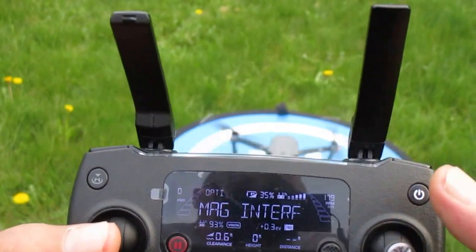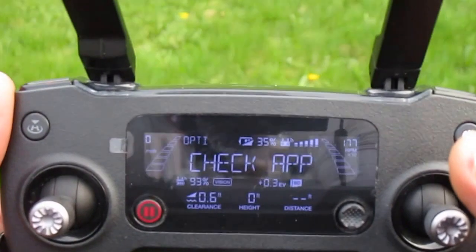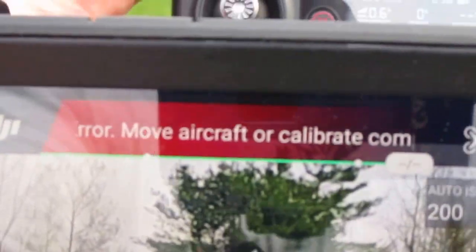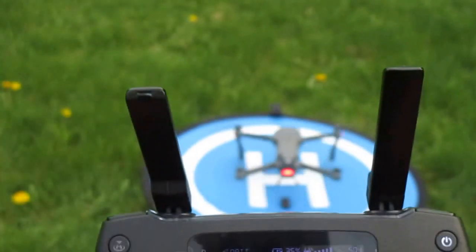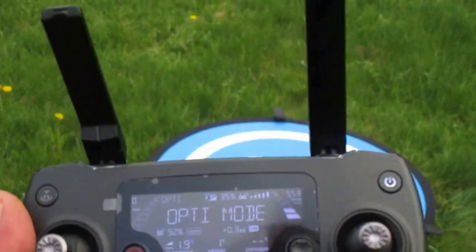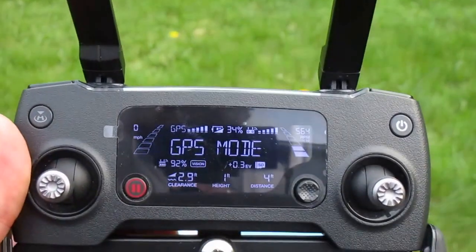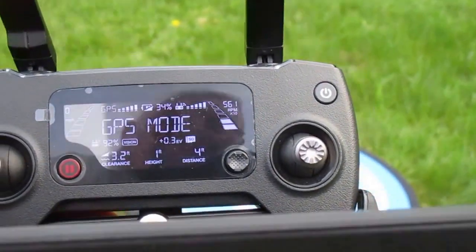Takeoff — it starts. I still have magnetic interference, I still have compass error. I'm gonna take off now. Now I've gone into GPS flight mode on the controller, due to the fact that I moved away from the magnet.